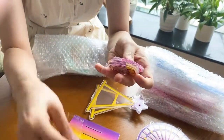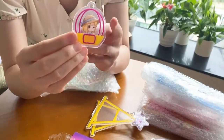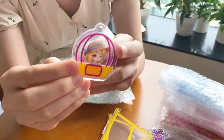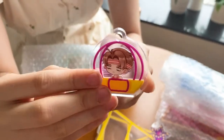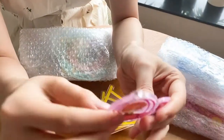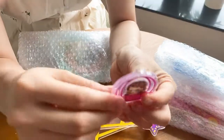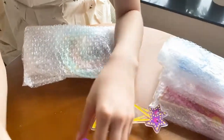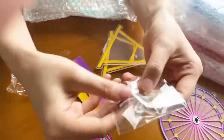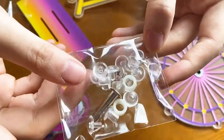Wow. You can see the printing is so clear, and the side is very beautiful. The printing is so clear. And there are some accessories here, and you can put it together.